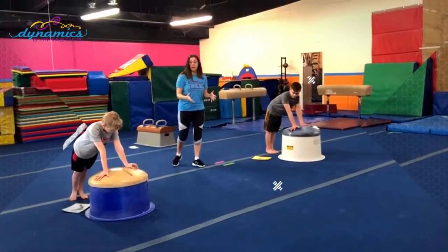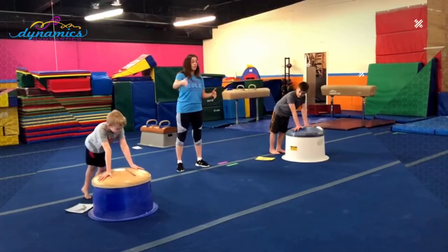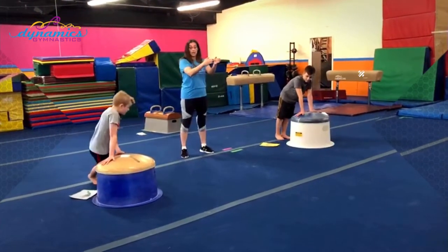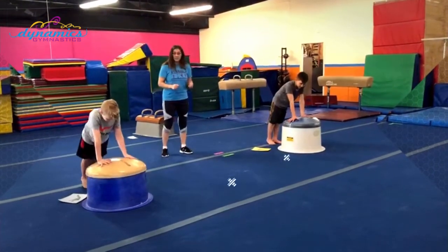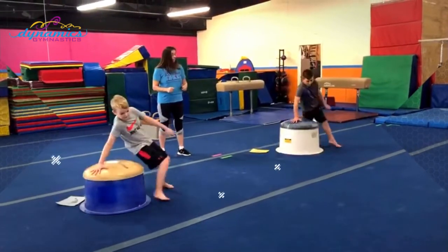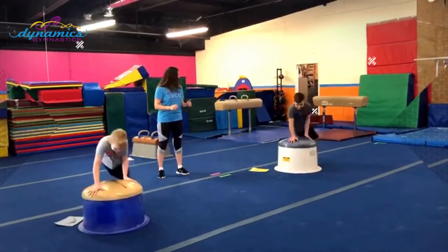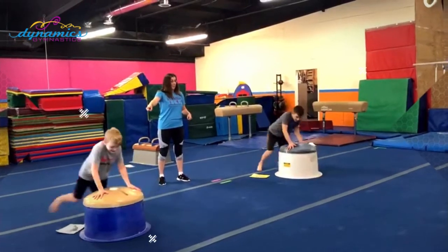A fun little drill you guys can try is having races. Try to get around the mushroom five times, reaching behind you, reaching in front of you, but keeping nice and squared up and looking straight ahead. Ready? Set. Go. Reach behind, reach in front — and we race through five laps to find the winner.